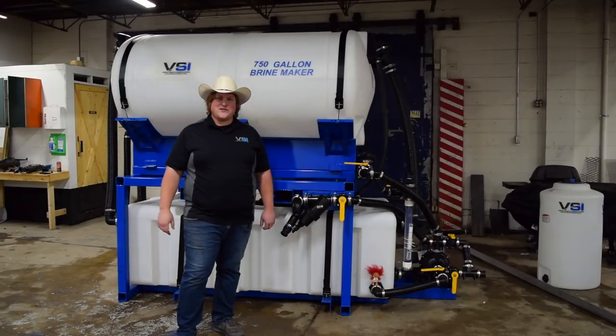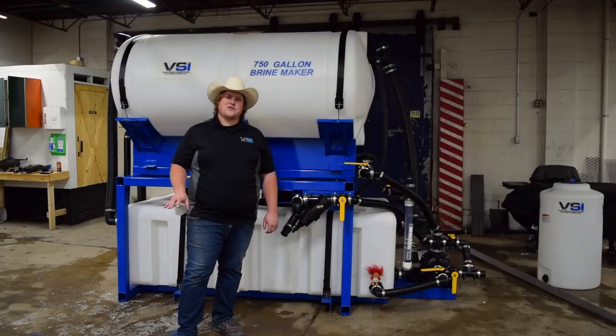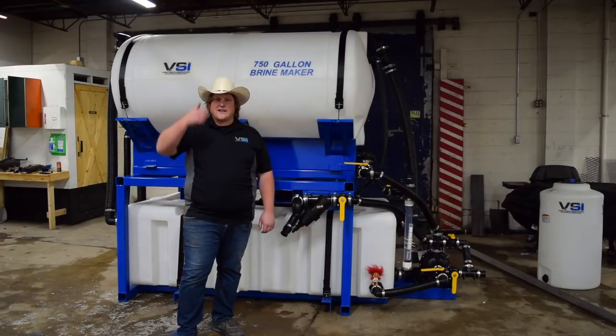Thanks for watching our video featuring our 750 Brine Maker. We hope it gives you a better understanding of how the system works and how the system can work for you. If you have any other questions, check out our other videos on YouTube and check out our website. We hope you have a great day. Thanks for watching.